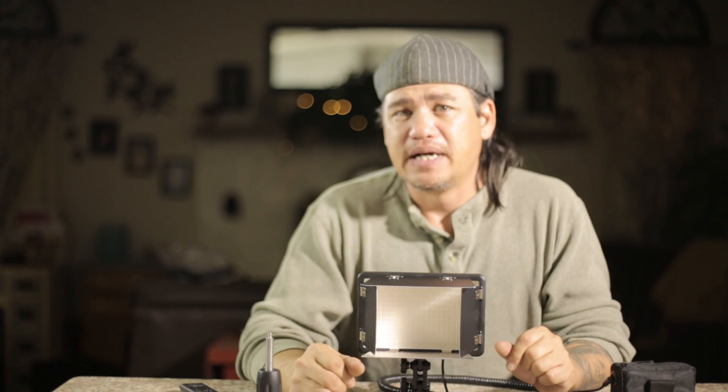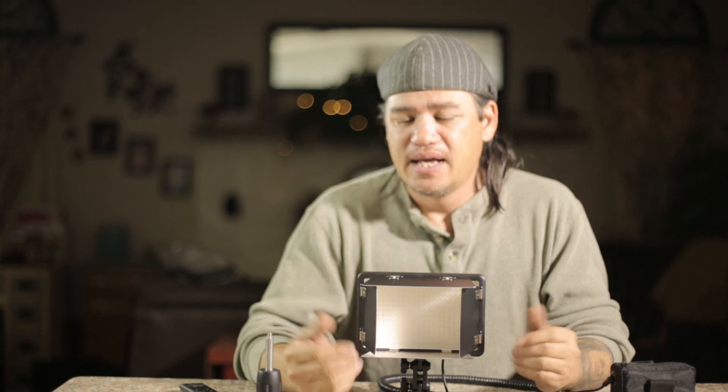Again, my name is Scott with Sean's Photography. This is the Cheetah Stand LED 308P, and thank you for watching.